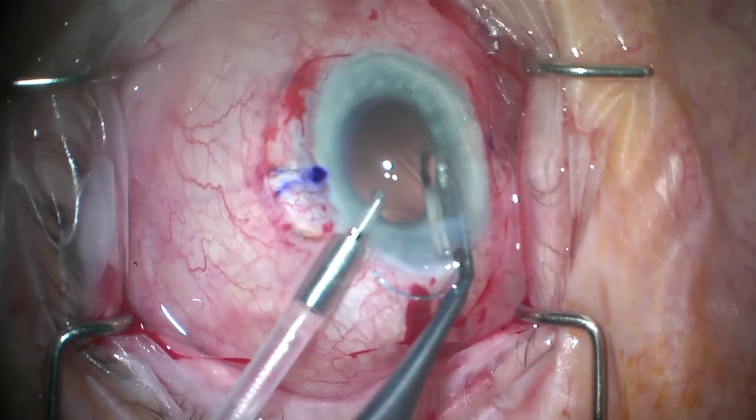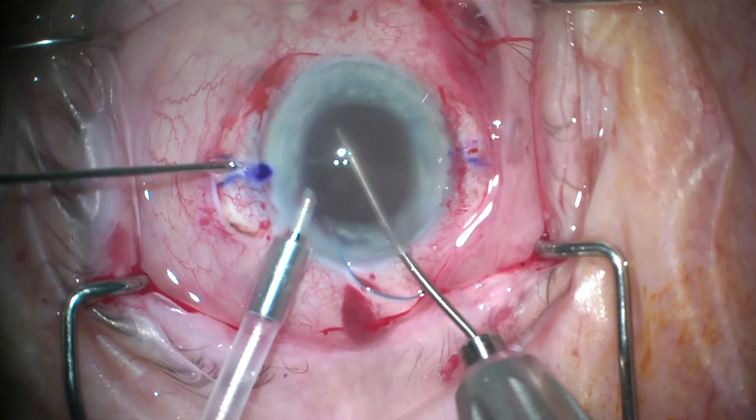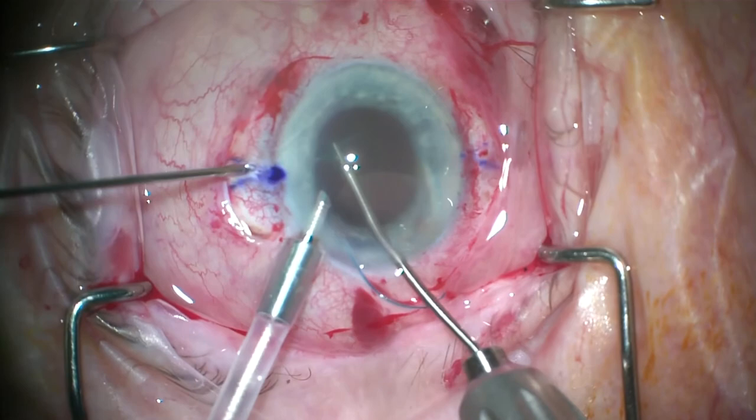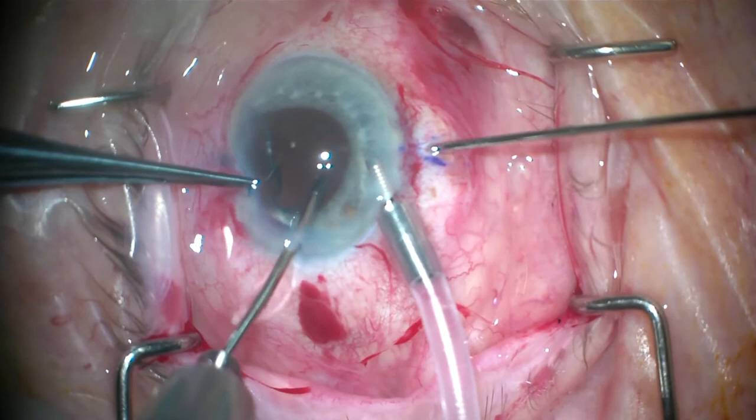A 3-piece intraocular lens is inserted. Forceps are passed through the sclerotomy wounds, and using a handshake technique, the tip of the haptic is grasped and slowly pulled out from the sclerotomy wounds, externalizing it. The same is repeated on the other side, bearing in mind the first haptic has to be grasped by an assistant.